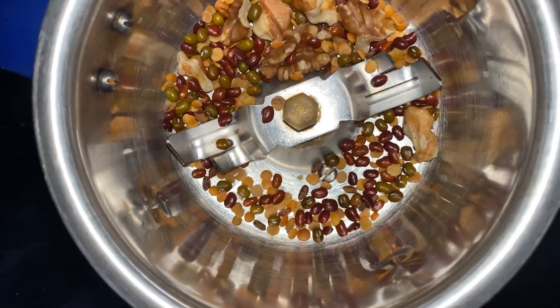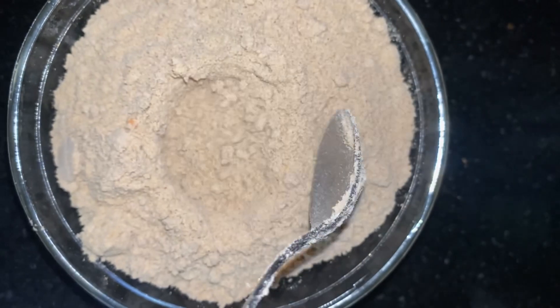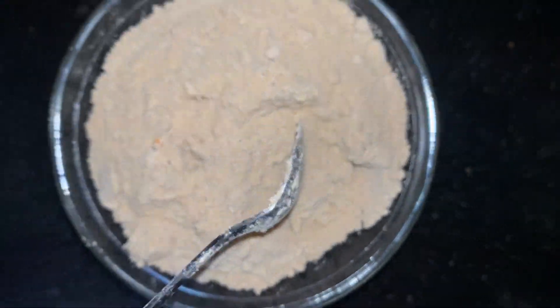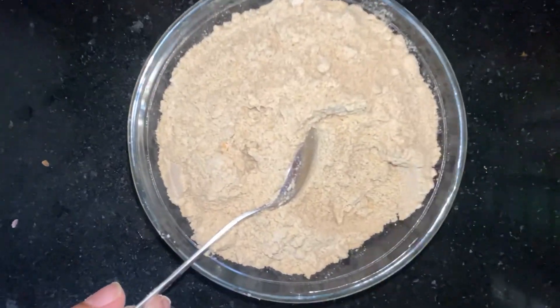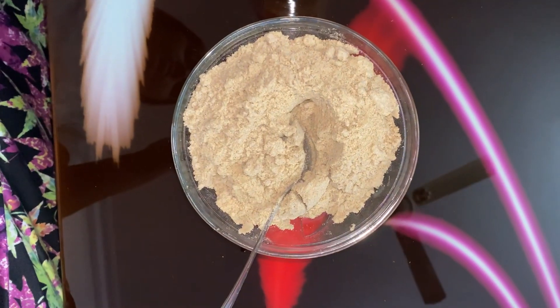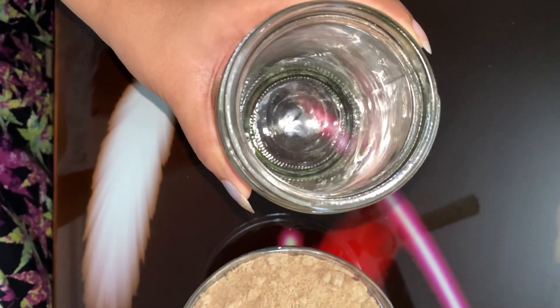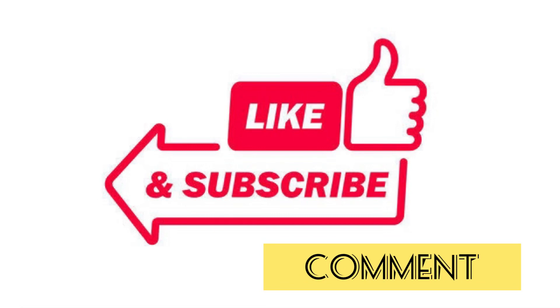Mix it in a large bowl. Let's try the powder formula for a few days. You can also try it for 4-5 days. If you try it for 2-5 days, you can use the powder formula. You can use all this kind of powder. Make sure you try it for 1 bottle.